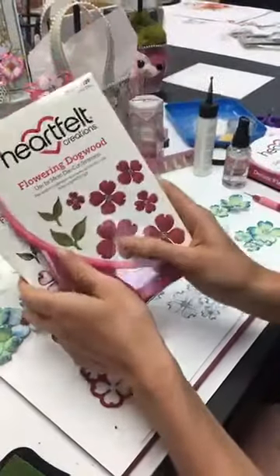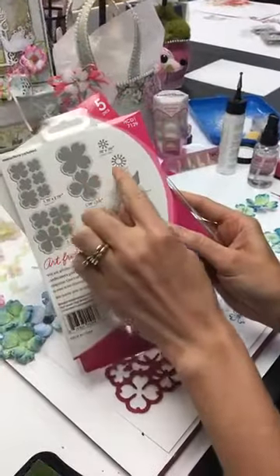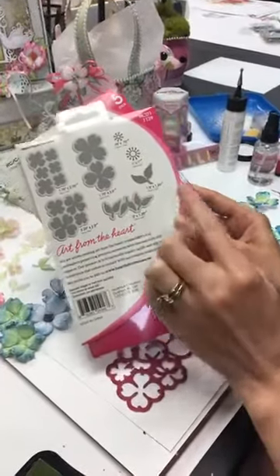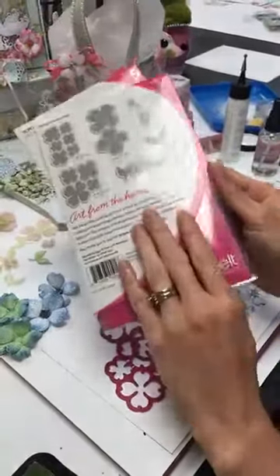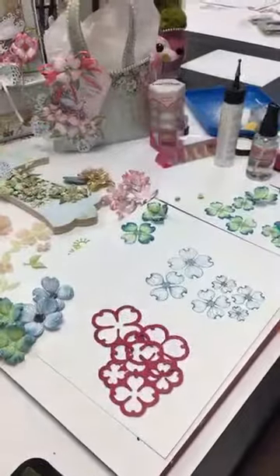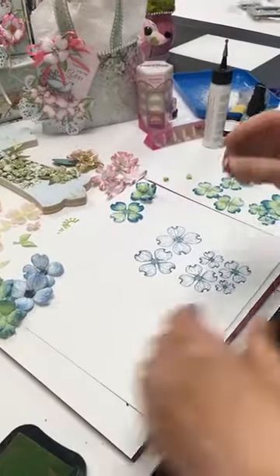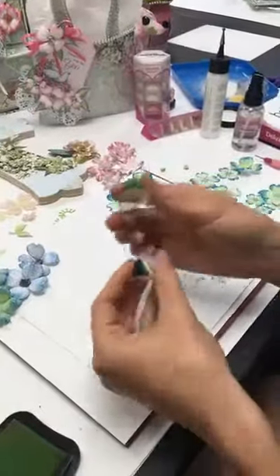The die that cuts it out is this one — you have all those flower sizes, the stamens, and the leaves. I have hundreds of ladies who have told me this is their favorite flower. It's simple to use, it's elegant, and you can achieve so many different looks. Versatility is something that crafters all around the globe absolutely love with this one.